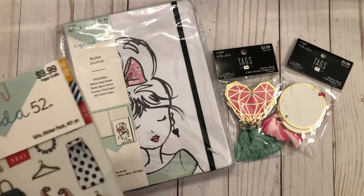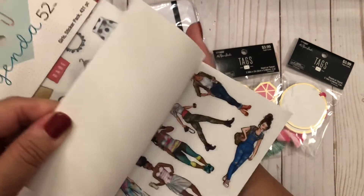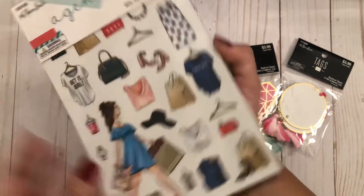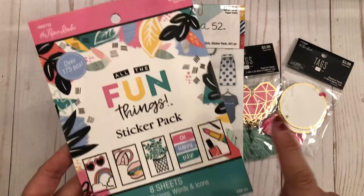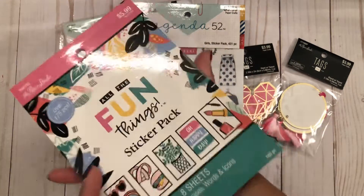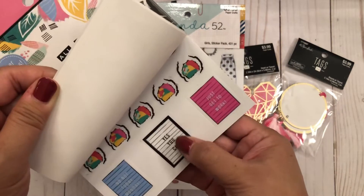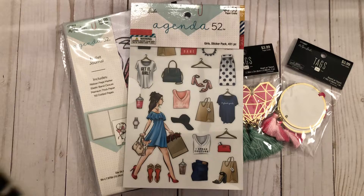I also picked up some Agenda 52 stickers by the Paper Studio — super cute, I thought she'd like those, and if not I can keep them for myself. Then I found this Paper Studio sticker pack called 'All the Fun Things' with phrases, words, and icons. I love how the stickers are a little transparent — really cute for her.